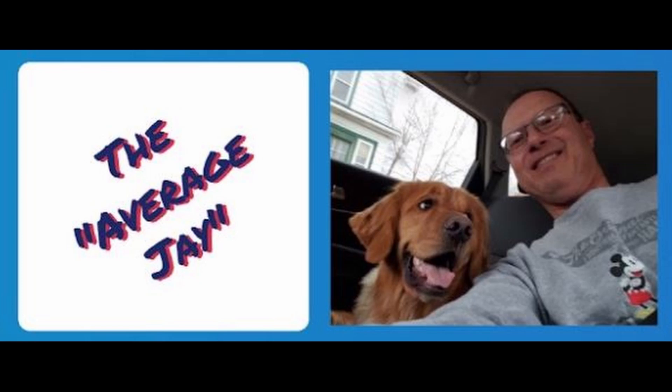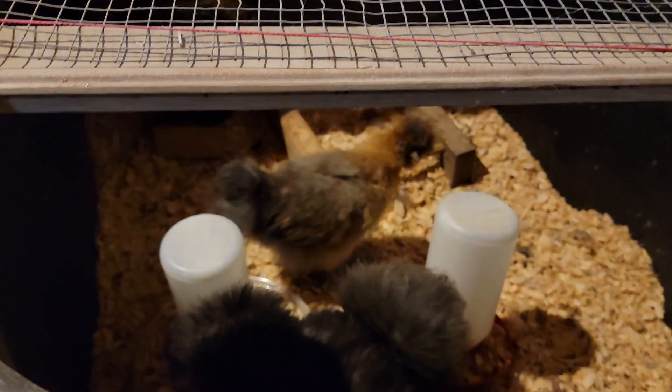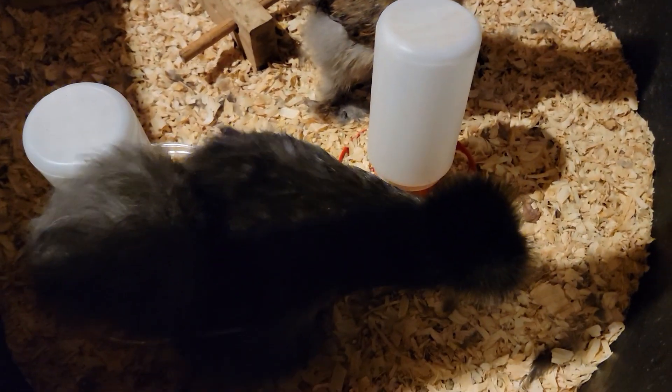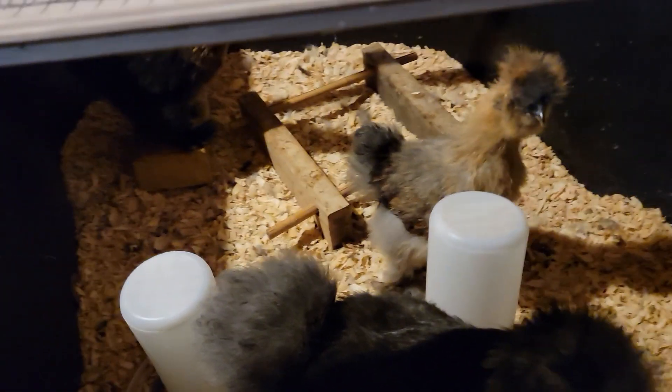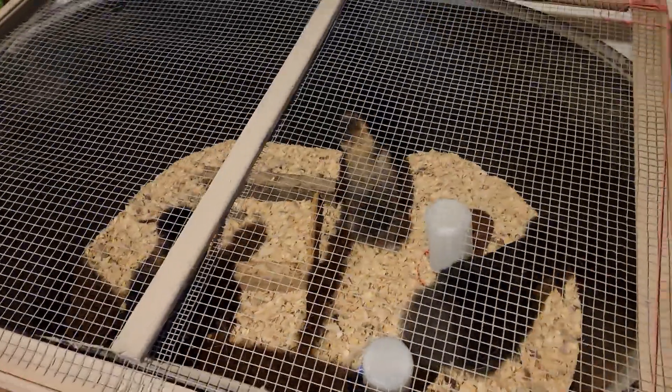Howdy friends and welcome to The Average Jay. It has been enough time that we are going to go ahead and put the silky chickens outside. They have been downstairs in the basement in the brooder box and they're getting a little too big for it. There are three chickens in there in a 110 gallon brooder, which honestly is probably not much smaller than the coop I'm putting them in. But the coop has multiple layers — an inside upper layer and an outside lower layer — so they will have more room. And silky chickens are small to begin with. It's time.